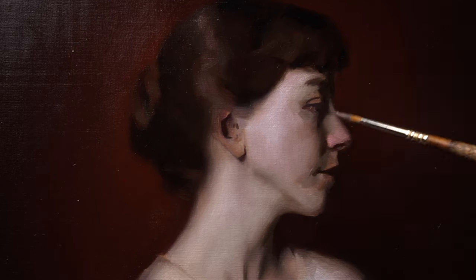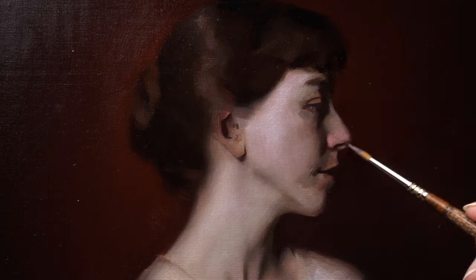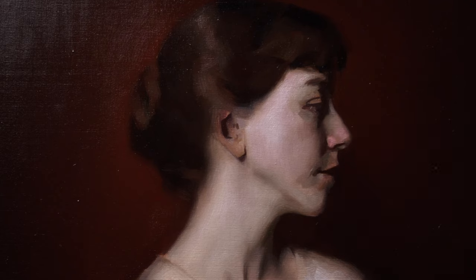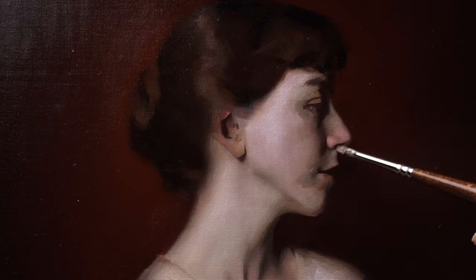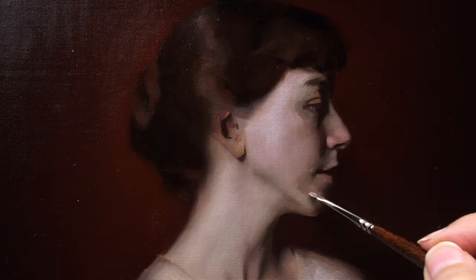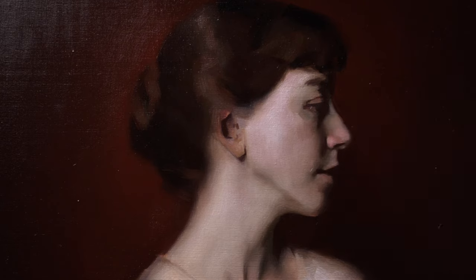After having addressed the overall big impression and the overall light shape, I am now ready to go into refining the intricacy of the specific features — her eye, nose, and mouth. Also the area of the chin is a very delicate area with a lot of variation of color and value.